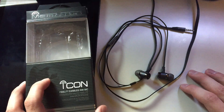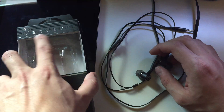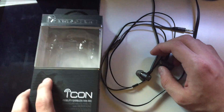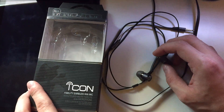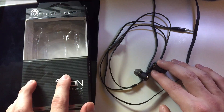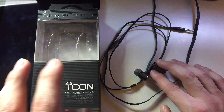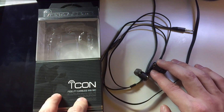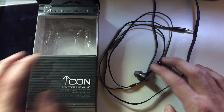Hey everyone, this is Mr. Everything and I have a product review of these earbuds. They're called Mental Beats — kind of a weird name, kind of outdated. I found these at the local Rural King. I think they normally go for $5 and I got them on sale for $2.99, so they're very affordable.